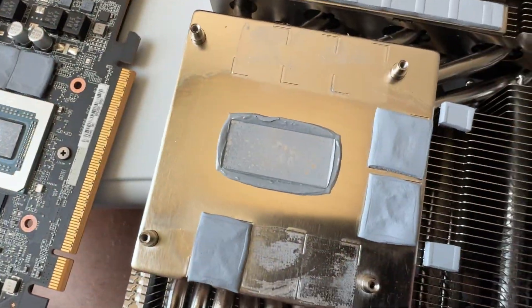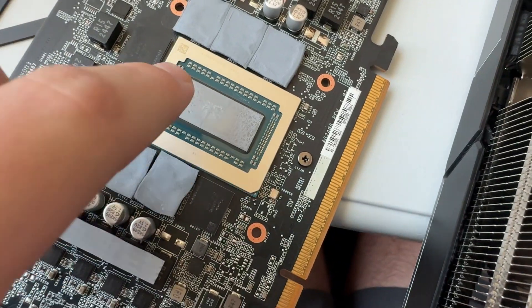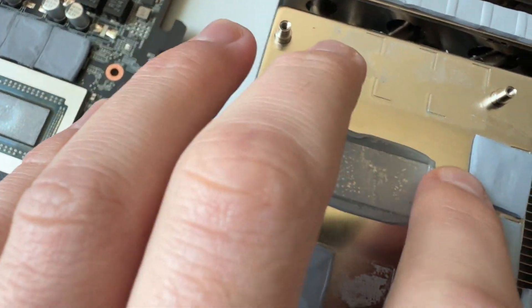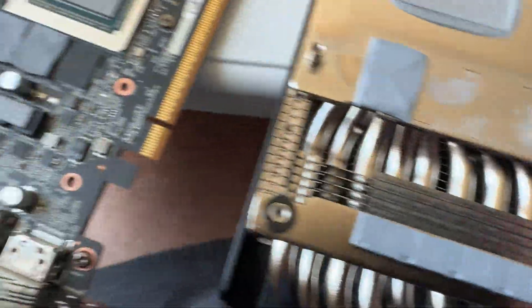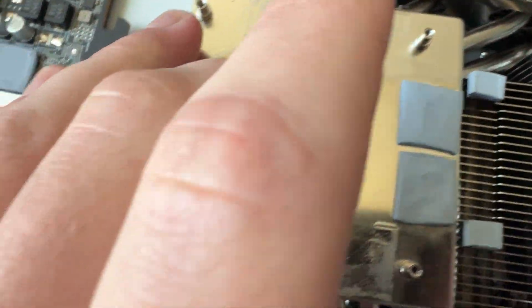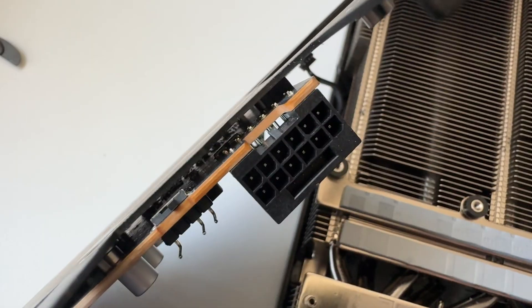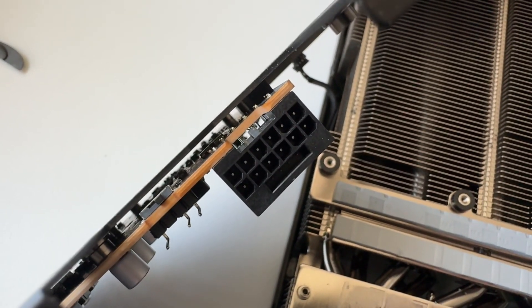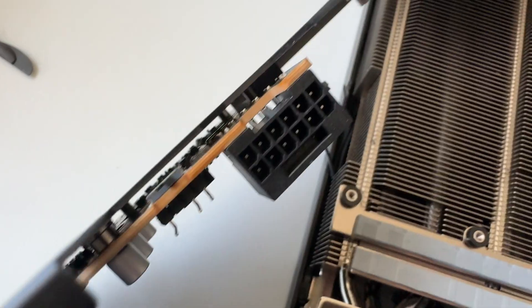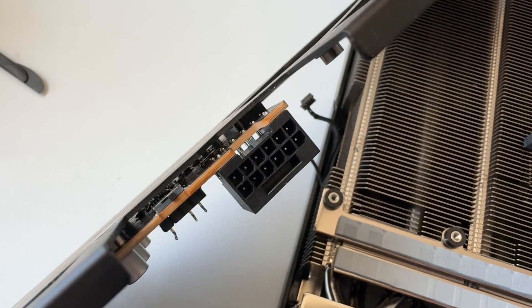Here is the GPU die, and this kind of does look like PTM to me — it's very dry, which is kind of reminds me of what PTM should look like. I was told this wasn't phase change, but maybe it is. Either way, contact looks perfectly fine. We're going to clean this off and replace it with KPX, and we'll see how it performs. Also, there is a shunt resistor right there — that's how they actually take power readings off the 12-volt high power connector. If this runs well, I could definitely shunt mod this and potentially get it to 400-425 watts.